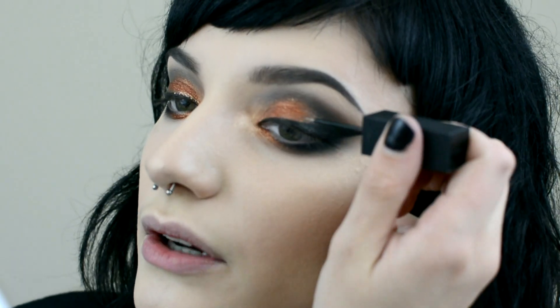To add a bit more glam to this eye, I'm going to use Makeup Store's Glitter Liner in Sparkling Brown. I'm just going to follow the top of the liner.